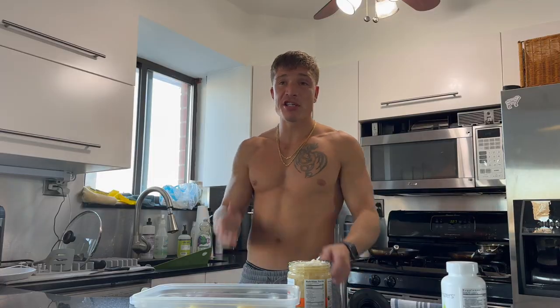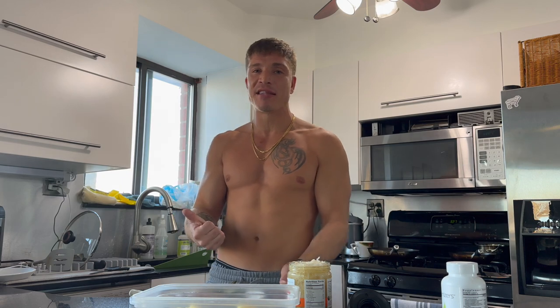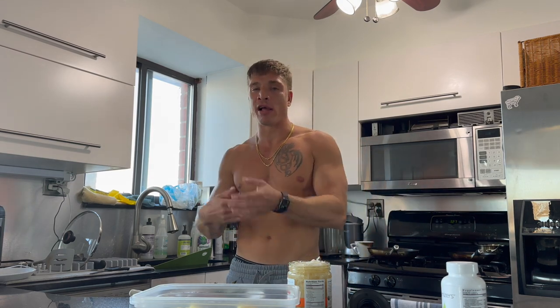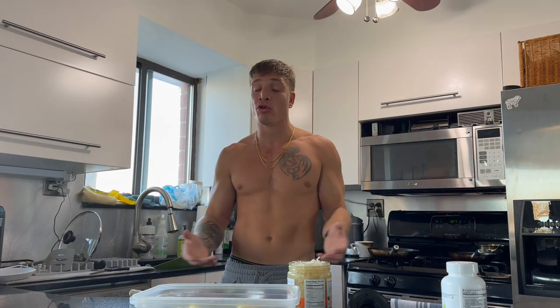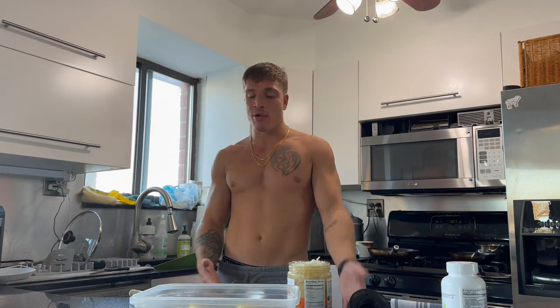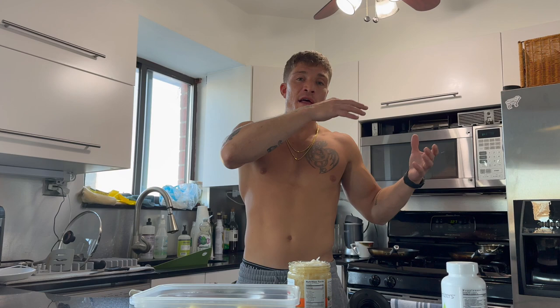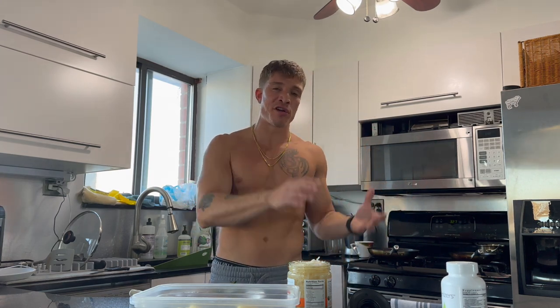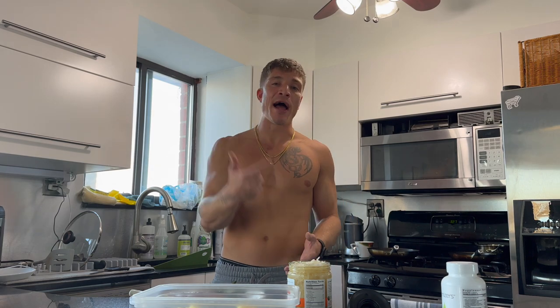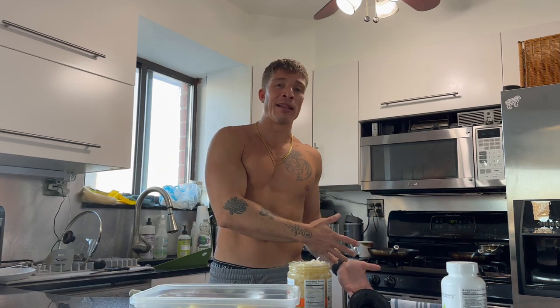When you're in a deficit it's a lot easier. Let's say your maintenance is 3,000 calories and you're eating 2,600 — there is no reason why your body is going to store any extra energy. Whether you have high fats or high carbs is a preference. People who go on keto diets or carnivore diets and eliminate a whole macronutrient group are probably just putting themselves in a deficit, and that's why they lose the weight. As long as you're in a deficit and you're training, either high-fat or high-carb will produce fat loss.